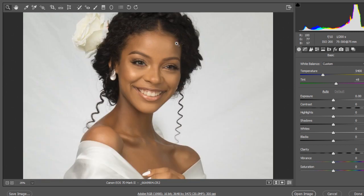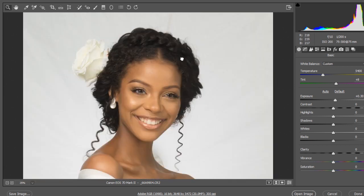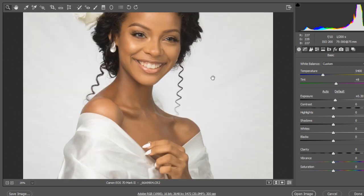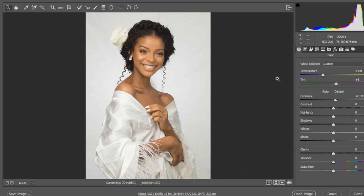Looking closely, the image is a little flat — that's not a problem, we're just going to fix that. I can tell David improvised with a softbox as a background, leaving some traces, so this is not a seamless background. We're going to try as much as possible to separate our subject from the background.